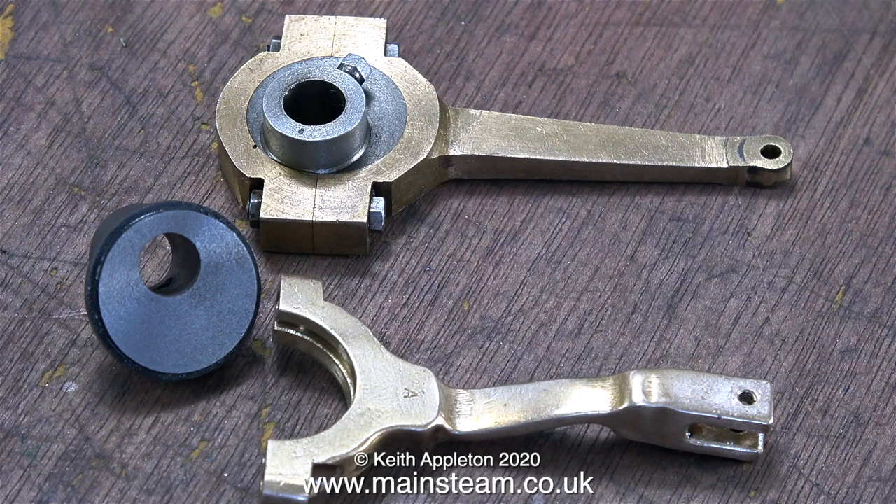Originally I thought the job was going to be simple. All that's left of the original eccentric pair is on the left-hand side. When I start the machining operation in this episode I do start by making two sheaves, but in the end I only used one. Let the fun begin.